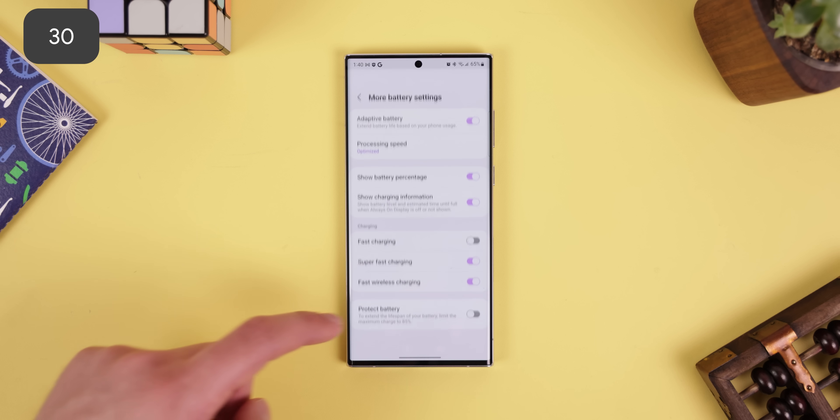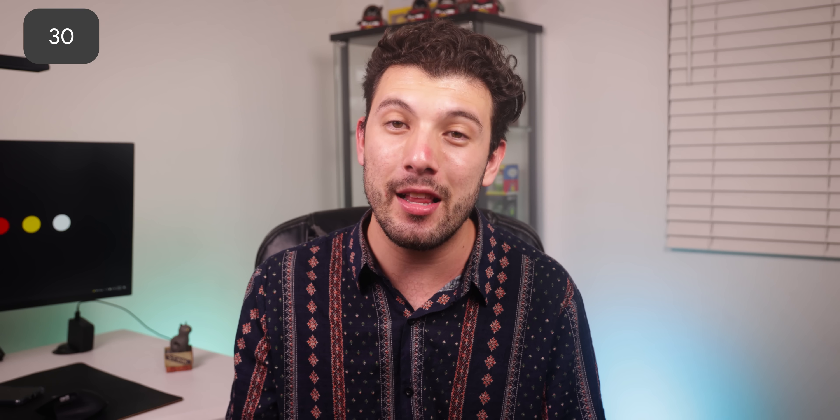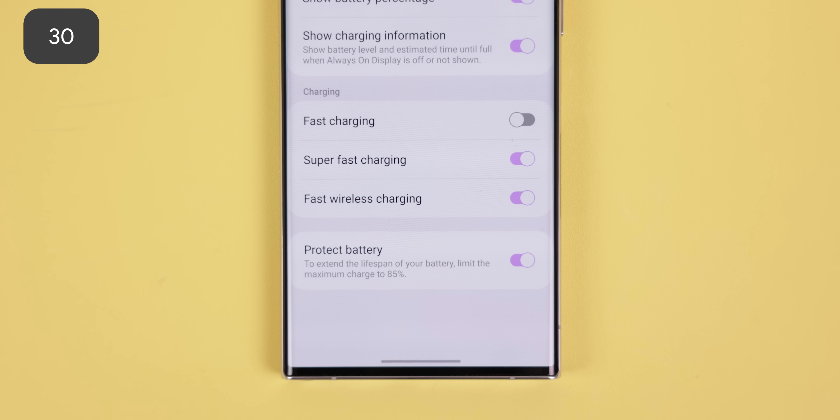Last but not least, I love that I can switch between super fast charging to regular fast charging or just disable those two altogether. It may sound crazy, but it is nice to not have the phone heat up as much whenever I plug it in. Plus, I can extend the lifespan of my battery by limiting the maximum charge to 85%. Just small things like that really make One UI very amazing to use.